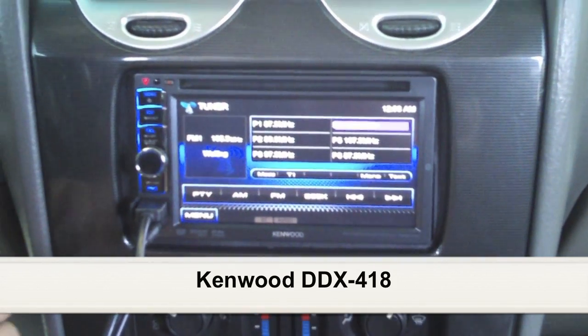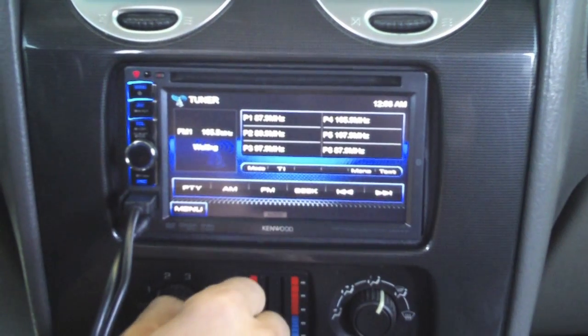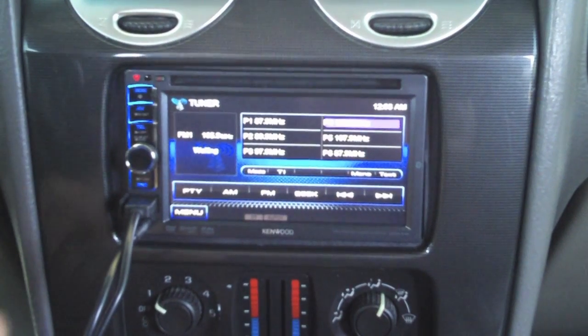Going through the basic functionality of the piece, you can see we're on the AM/FM tuner. Everything is done via touch screen, including accessing your favorite presets. It will even give you information about the radio station as it broadcasts RDS.